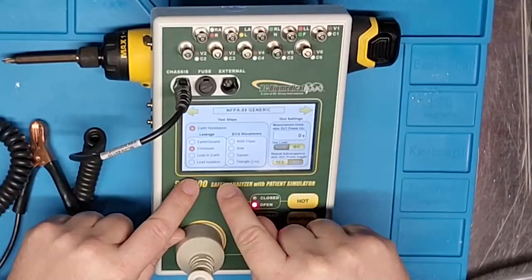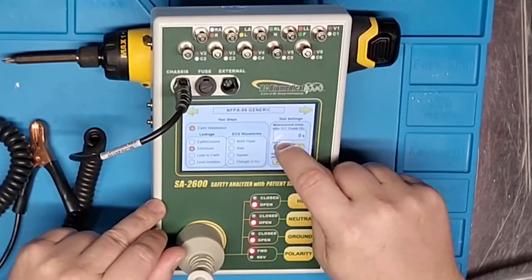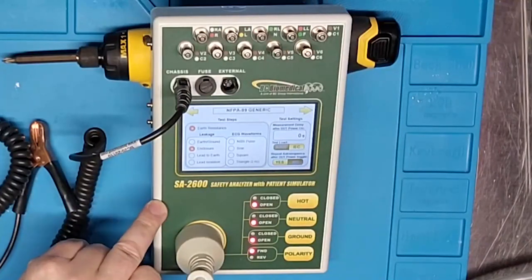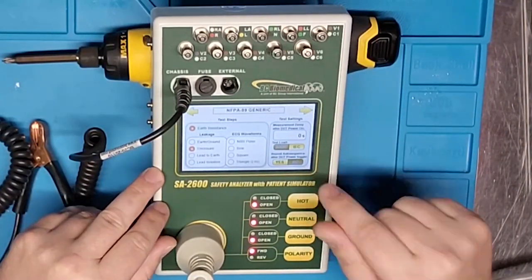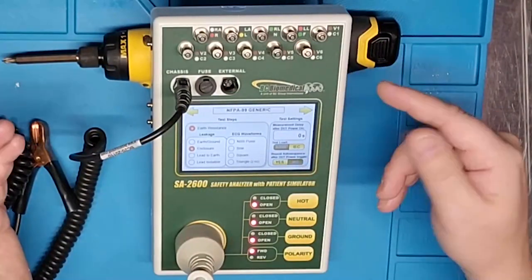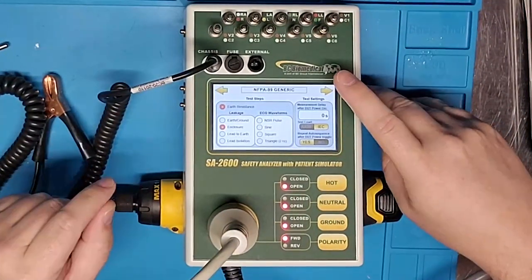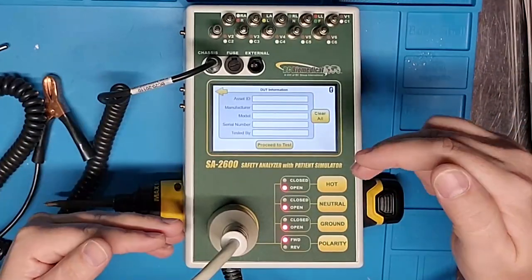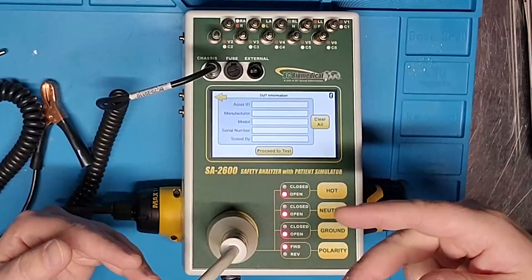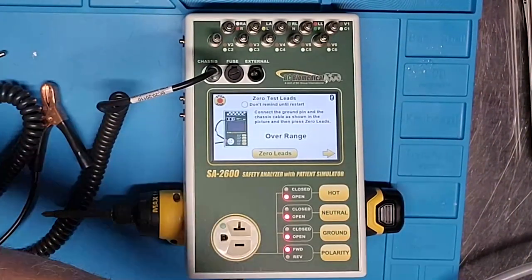Once I select NFPA 99 Generic, I see options for leakage, ECG waveforms, and test settings on the right — including test load IEC or AMY. I'll select IEC and choose whether to repeat the auto sequence after a device under test power toggle, which I'll set to yes. We're on enclosure. Using the left and right navigation arrows, I proceed. Now I have the option to input device under test information — asset ID, manufacturer, model, serial number, and technician initials — before proceeding to test.